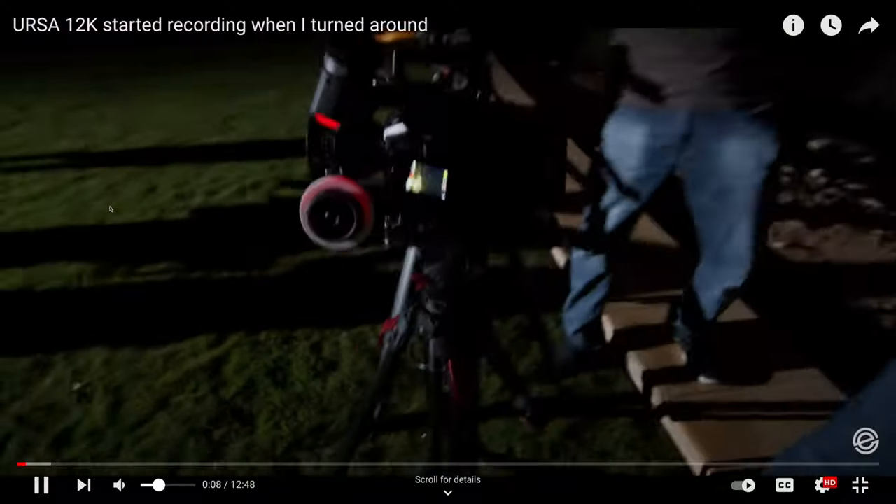Welcome — today we're going to run through the Ursa. This is still not a review; I haven't done a review. I just wanted to let you know a little bit about this camera because I've been getting a lot of messages like 'I'm pulling the plug, I'm getting the Ursa 12K.' It's good, I have no regrets, but I just wanted you to know — so you don't complain — two problems.